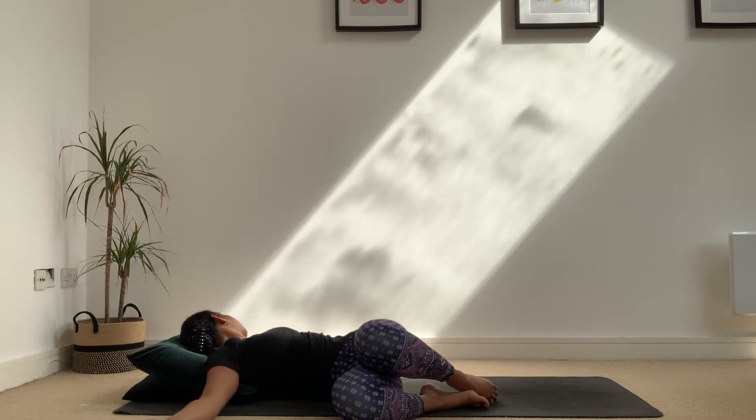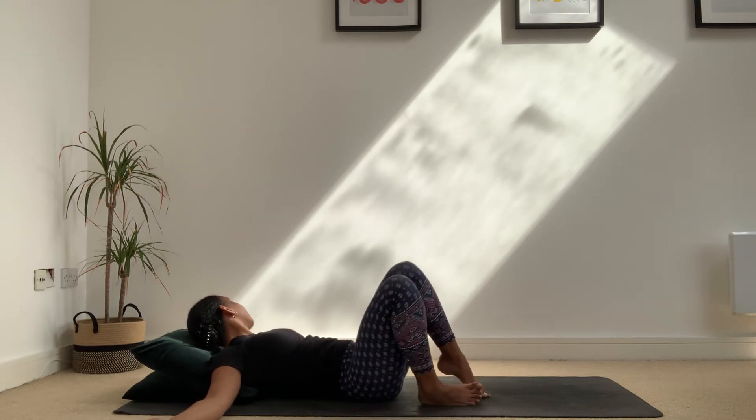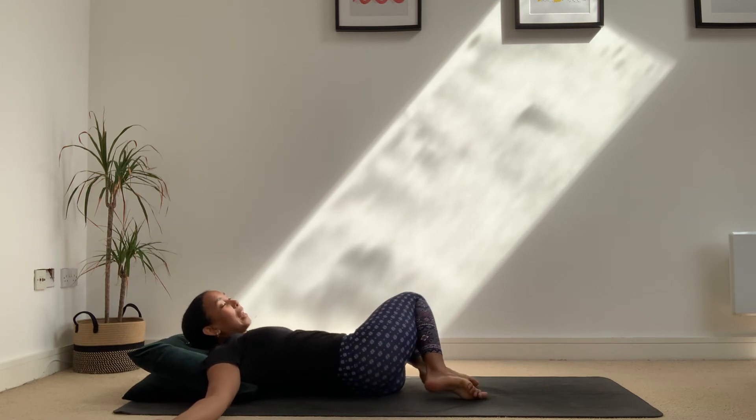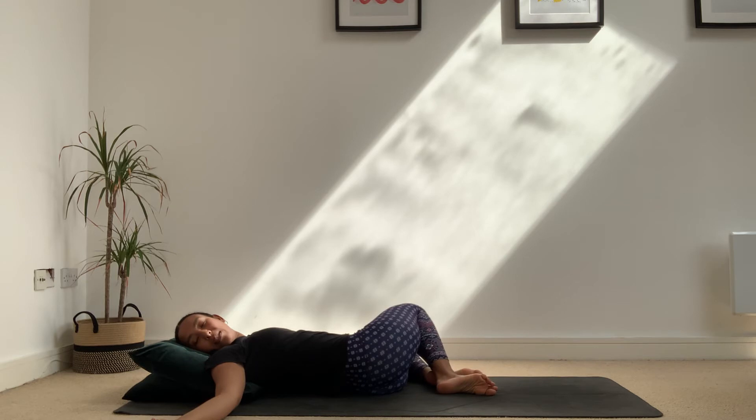Take a nice deep breath in as the knees and head come back to the middle, then breathe out and let the knees fall over to the left. If it feels good, the head turns to the right — a nice stretch through the right side.